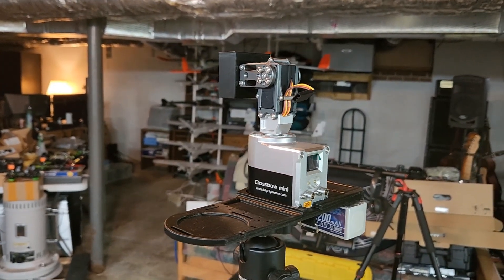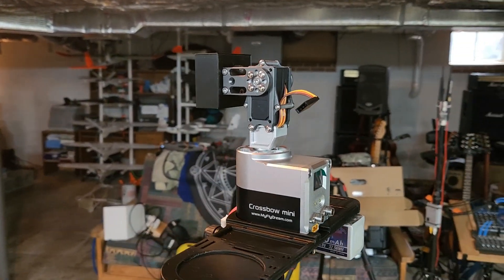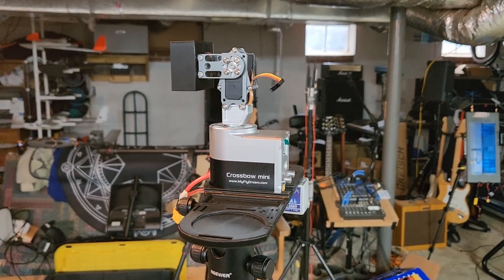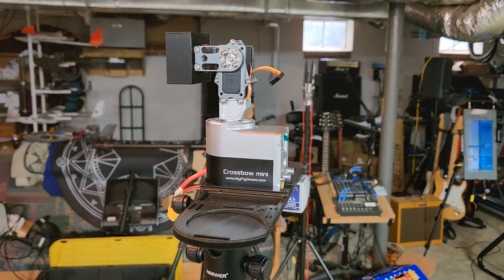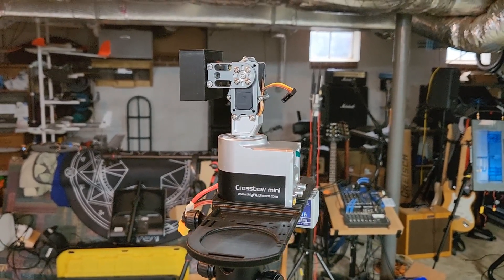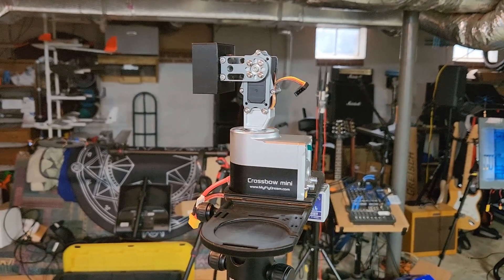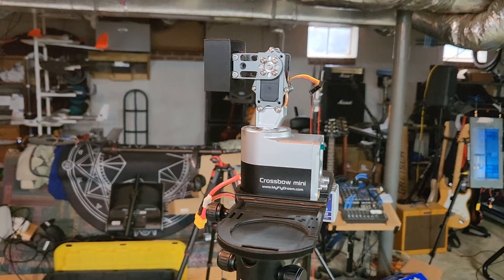I really didn't want to talk about it yet, but I was asked — so ask and you shall receive. I haven't configured it. There's very little information on how to configure it on the internet. We'll be going over that. I kind of have airplanes and quads ahead of doing a video on this when I get ready to start configuring it.